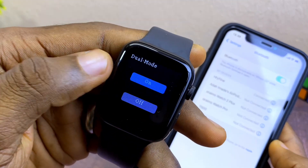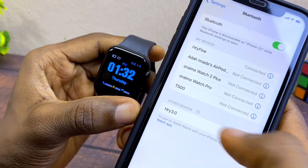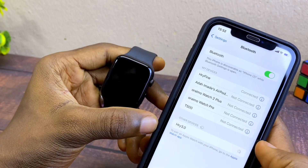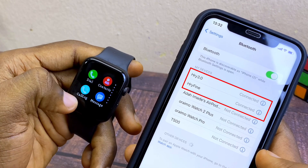Make sure the draw mode is switched on. When you see the second Bluetooth, select it, and it is going to get connected to the smartwatch. Now you have two Bluetooths connected to your smartwatch.